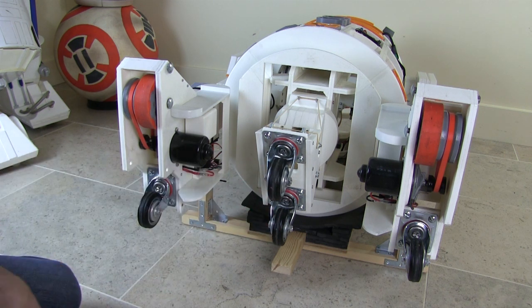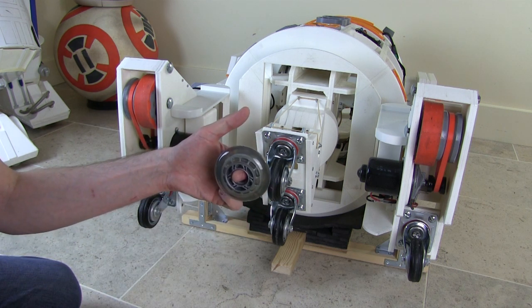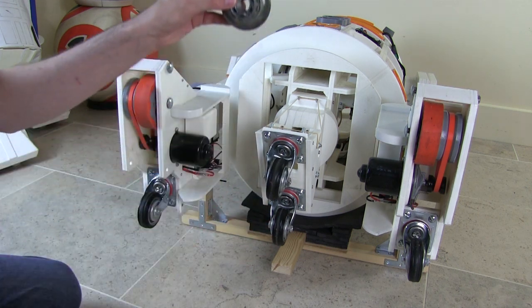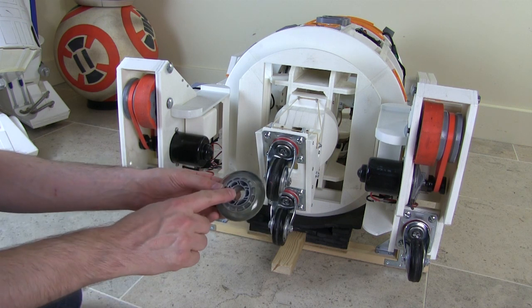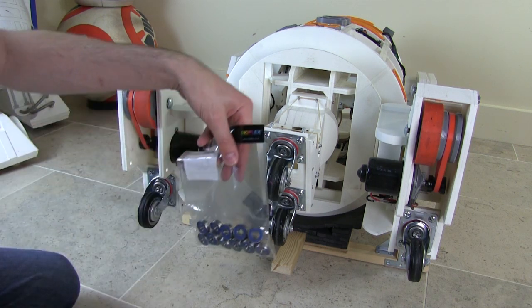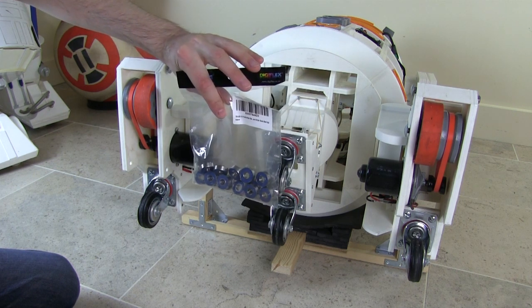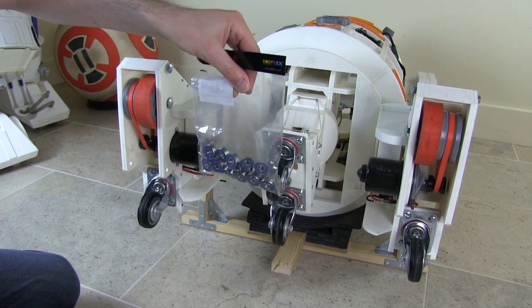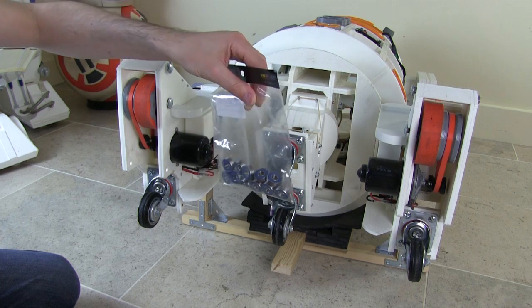So I'm going to swap those out for what a lot of the builders use, which are inline skate wheels, which are quite nice in terms of their rubbery, bouncy nature. They've also got space for bearings on each side, so I've got actual skate bearings — quite fast, proper ones rather than the cheap ones with lots of friction. That should put a bit less load on the motors and the batteries as well.